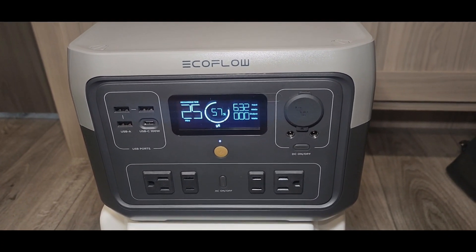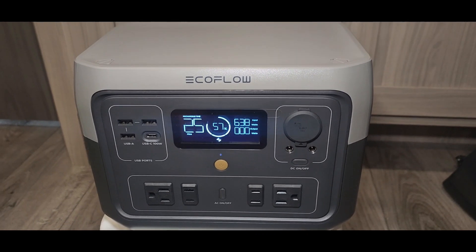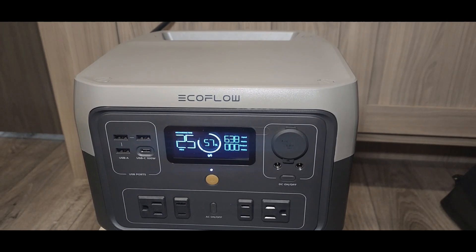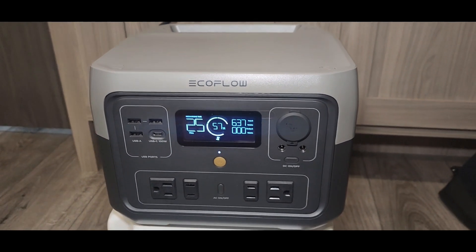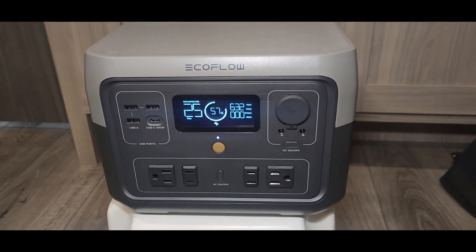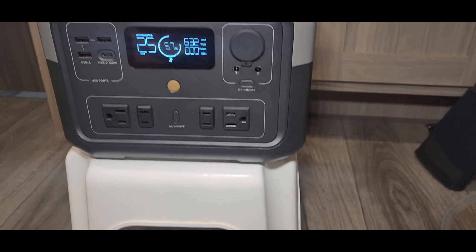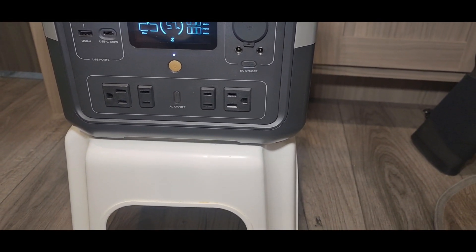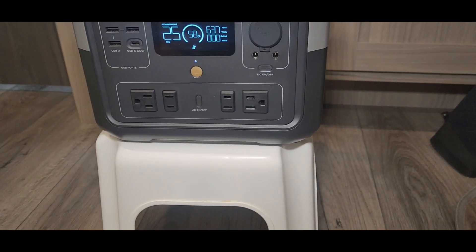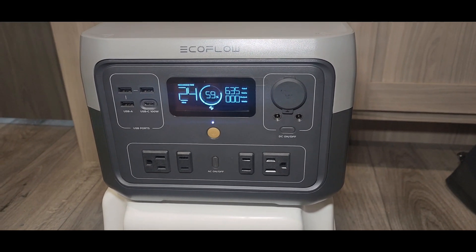I did hit a slight snag — tripped a breaker on the camper I'm staying in. That's another story for another day. While I'm here, I checked out some specs. This is a 512 watt-hour unit.